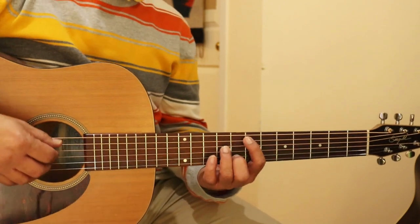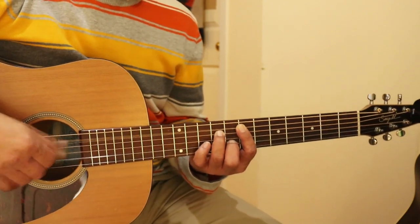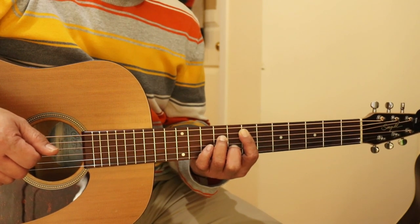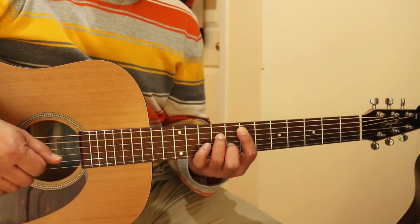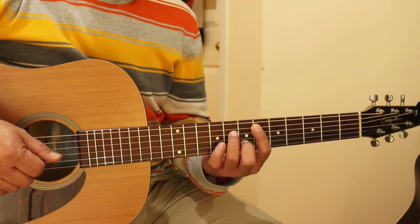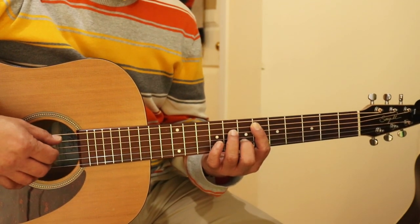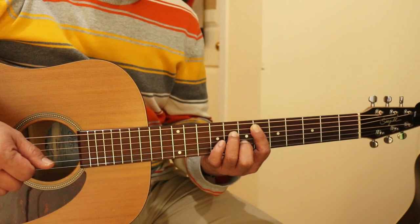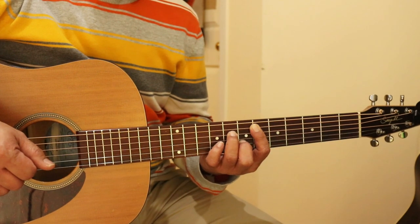But anyway, we start with an E minor 7 — X79787. Then you just slide by one fret, and it becomes E flat minor 7 — X6-8-6-7-6.